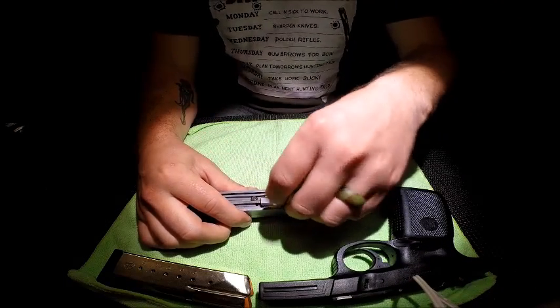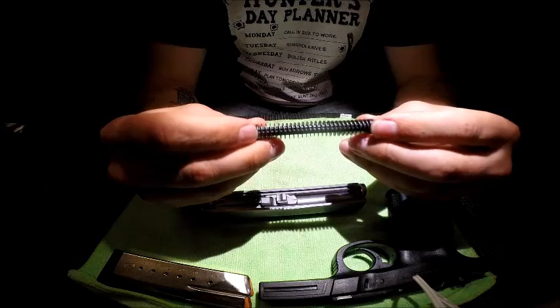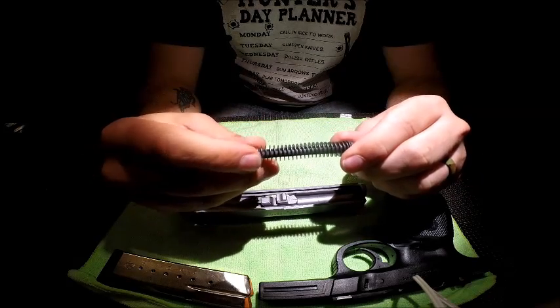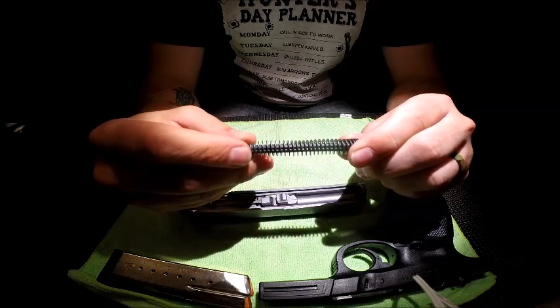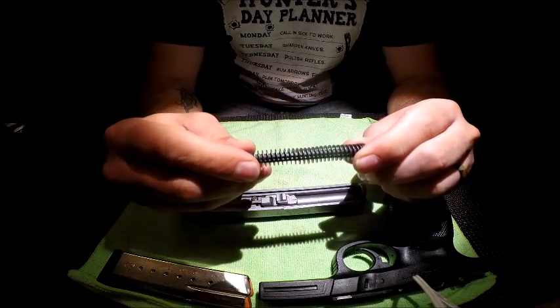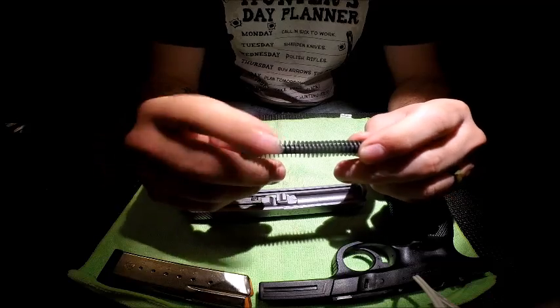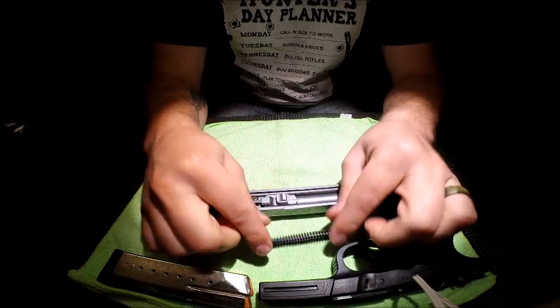The recoil spring is a single spring — not a dual-capture recoil spring like you'd find in most full-size or compact 9mms today. It's actually surprising this gun doesn't recoil more, but the spring is pretty beefy. And then of course, your barrel comes out as well.